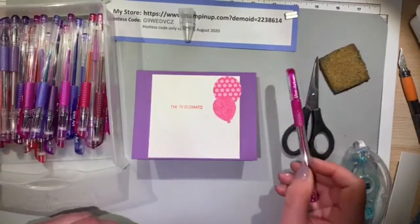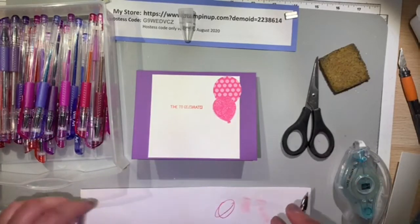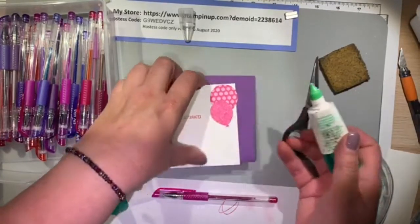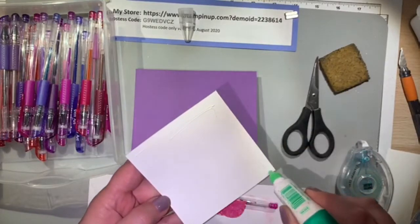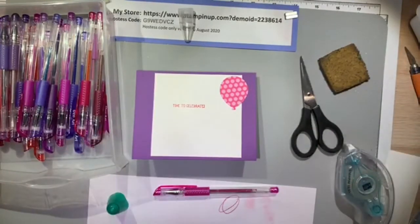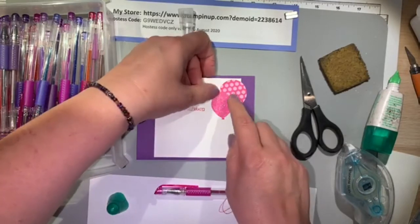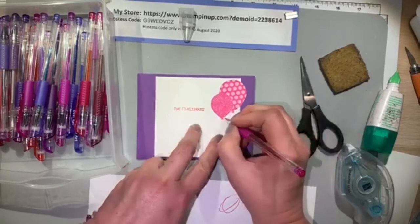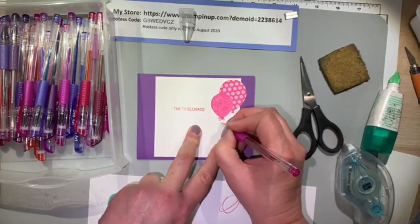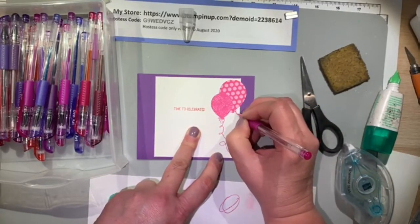Up at the top is my hostess code and my store website. If you're interested in placing an order, please go to that store website. If your order is going to be under $150, please use that hostess code in the month of August 2020 — that allows us to combine orders to create a workshop and helps everyone who places an order using that code receive free product. If your order is over $150, don't use the host code and you'll earn your own free product. If it's under, I'll do the collective hostess code and share with everyone who orders.